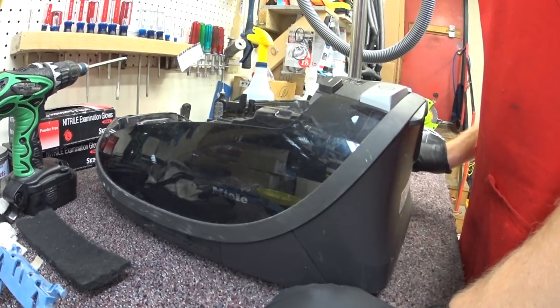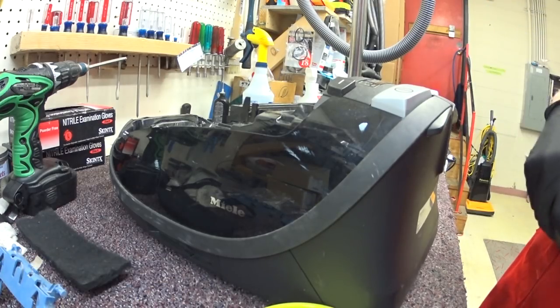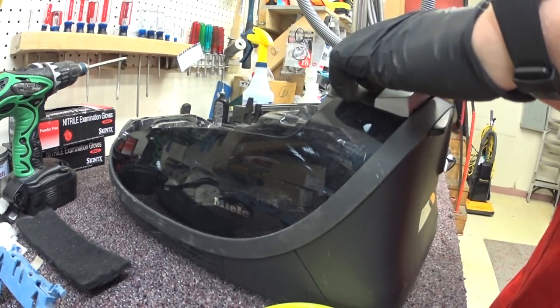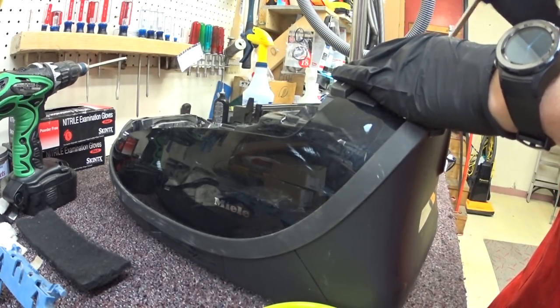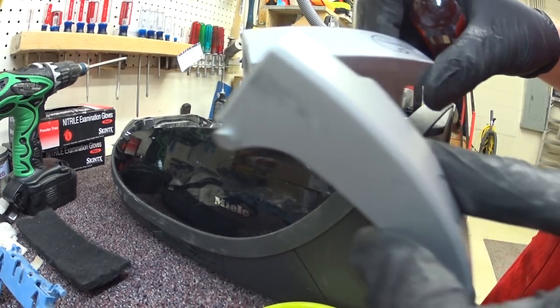There is a special Miele tool for doing this. I highly recommend you bring this to your Miele dealer and don't try this at home. If you are a Miele dealer watching this, you have other problems with your staffing. You have to be careful taking these off — these things break real easily.